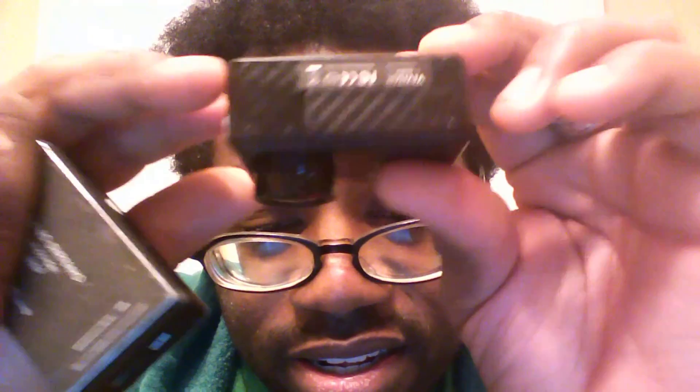Moving on to the bottom — on the bottom of the 14 megapixel we actually have the battery port here. On the inside you have the battery with a little plastic tab to take it out — so it's a little bit smaller but a little bit more bulk to it. That is the bottom where the battery goes, and it has like a little stripe design to it.